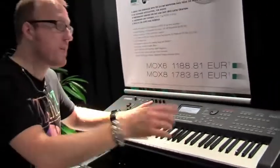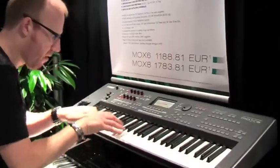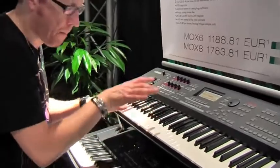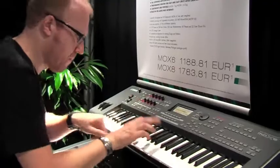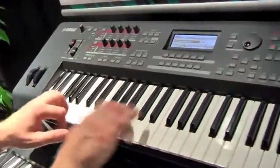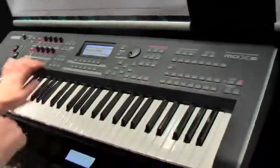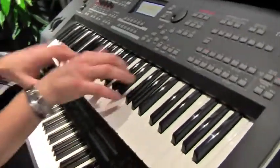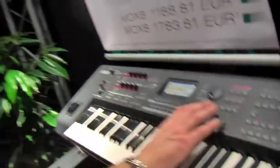And you can just combine the whole thing in songs, for example. You can switch to organ like this, and it can basically be anything.